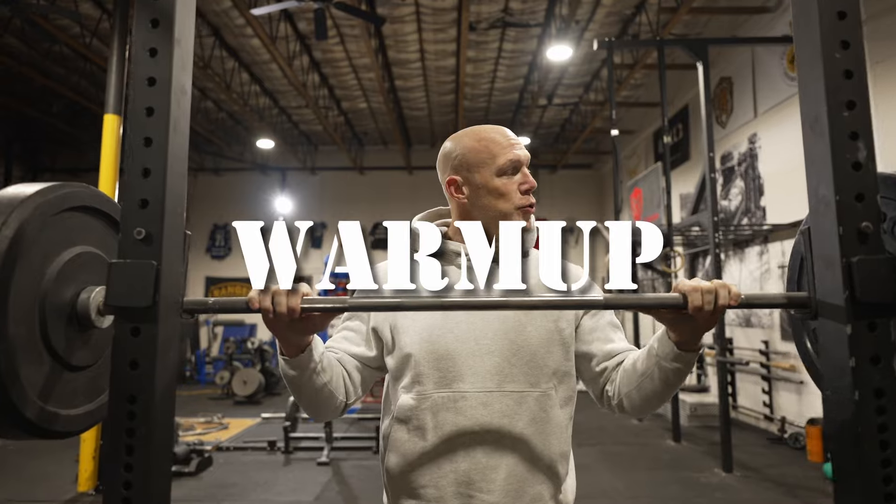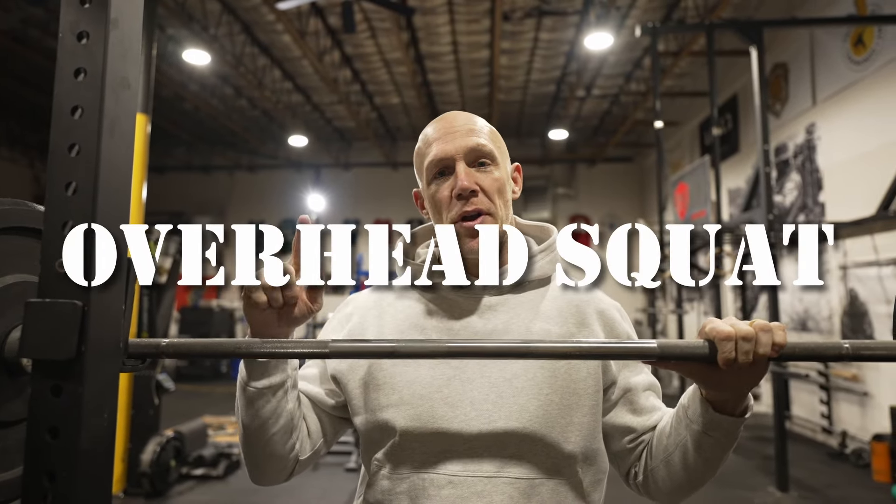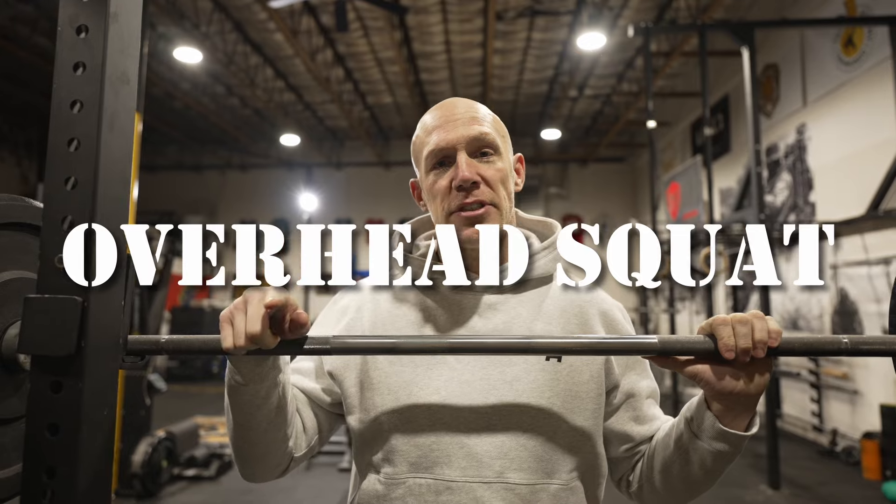We're going to do some dedicated mobility work. I'm a big fan of holding weight overhead and squatting it — nothing will sort your core out better than putting a weight over your head and squatting down. The overhead squat is one of my favorite all-time exercises for mobility in the shoulders and core stability.